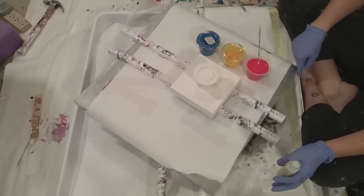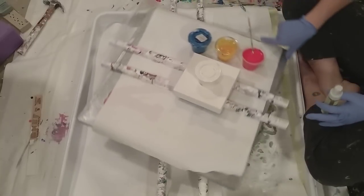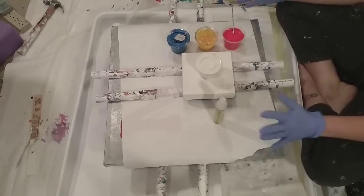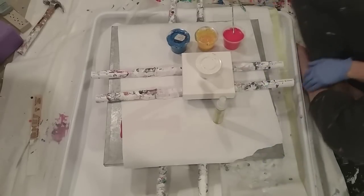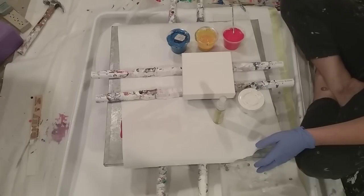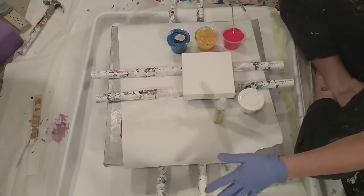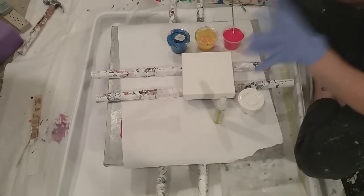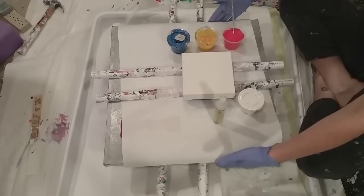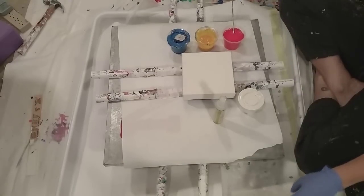I just published a video — this is actually going to go up Monday, today is Saturday — on how I made this setup. I'm hoping I really like using it because it seems good, but it feels different doing something new. I'm not sure because there's no tray, the paint is all going to go off into my tray below, which is just going to be confusing mentally.